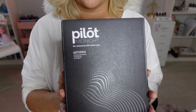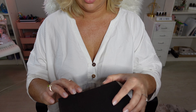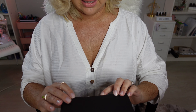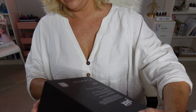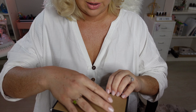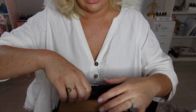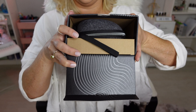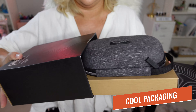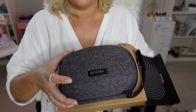Alright, unboxing these diffusers — first up is going to be the Pilot diffuser. Let's see if I can open this sucker up. That is actually harder than it looks. We've got a little sticker down here — that definitely makes it easier. Already cool packaging. Props for the packaging here. And this just all slides out in one piece.